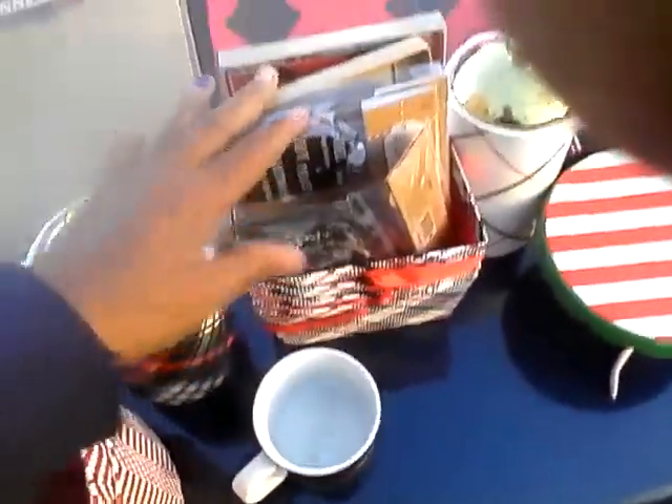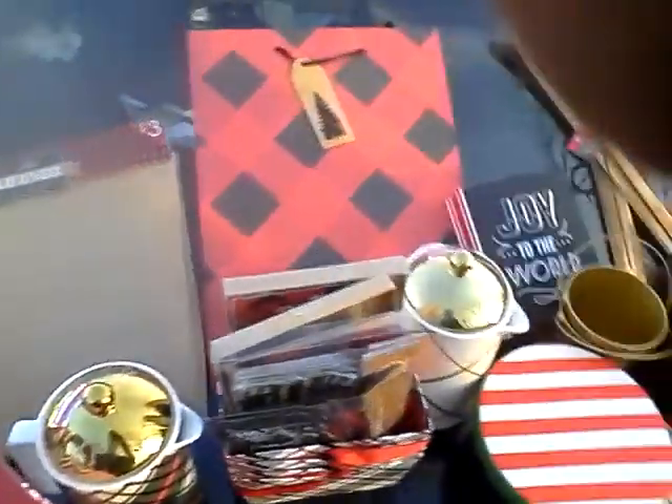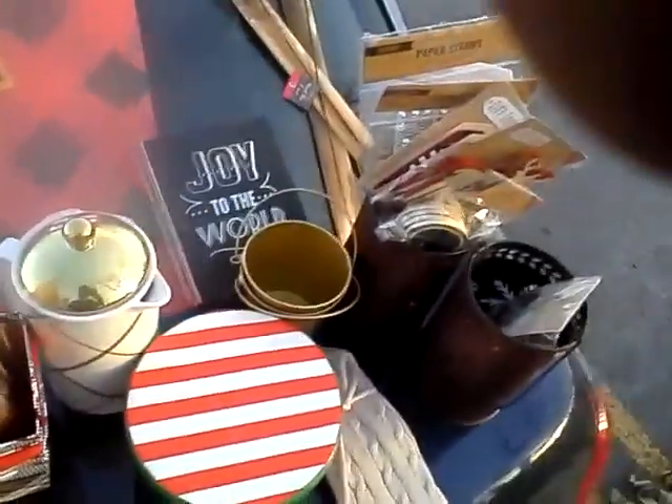Well folks, that's it for my little haul — how my Christmas decor is going to be this Christmas. You can also use this theme if you have a second home, a little cottage, or perhaps a theme party. Your imagination is your only limit.